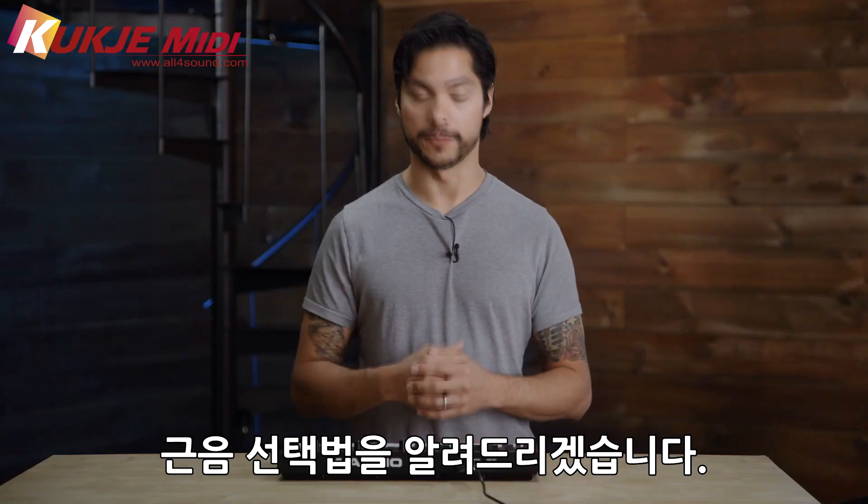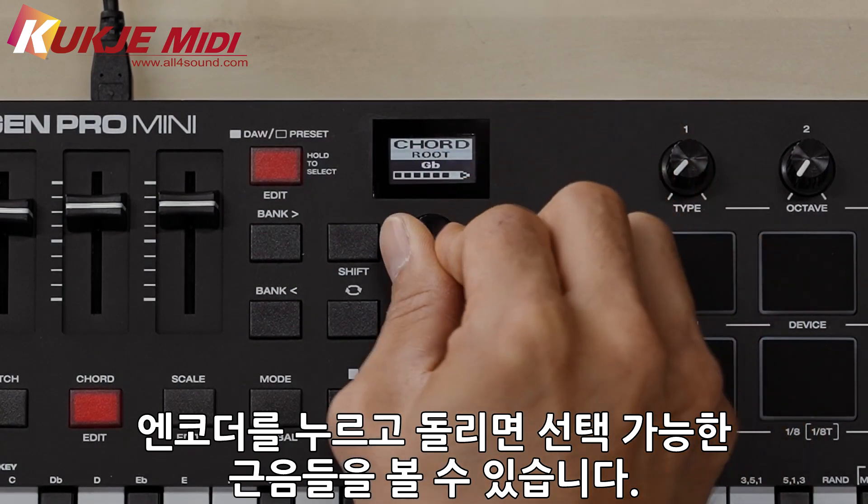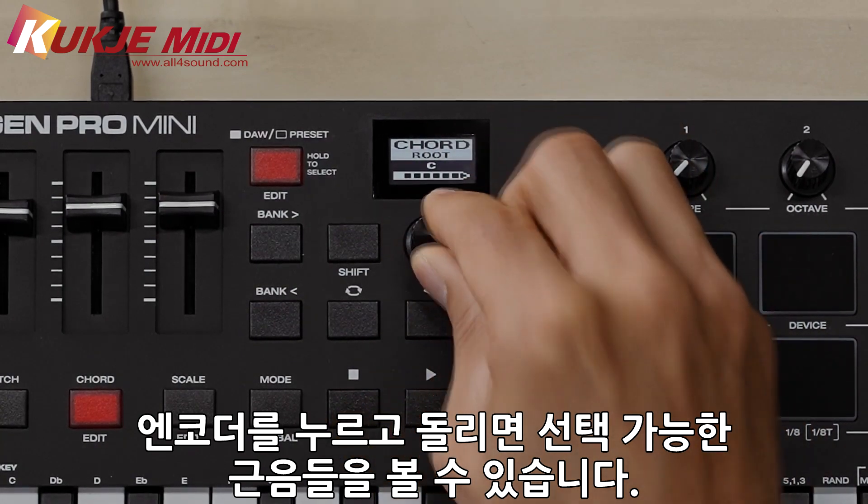This is where you can change the root note. If you push in the encoder and move it around, you'll see that you get all the options for the different keys that you can choose.